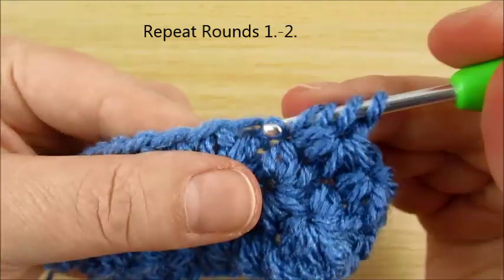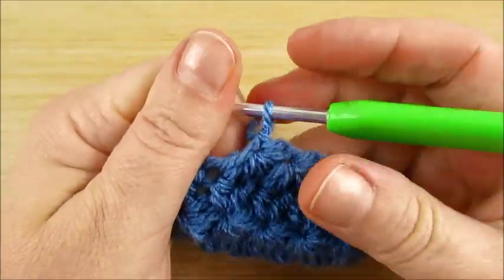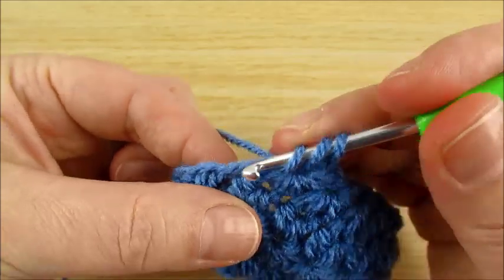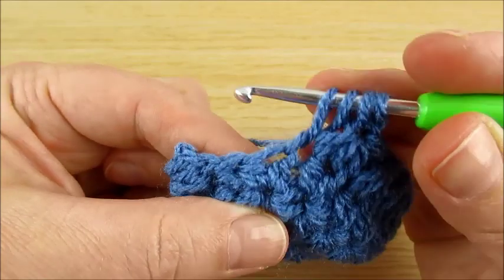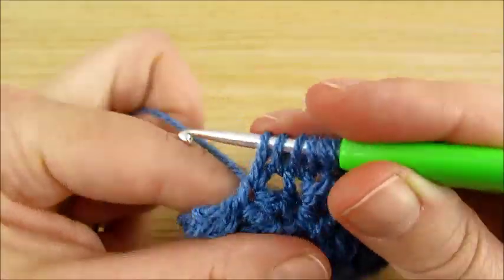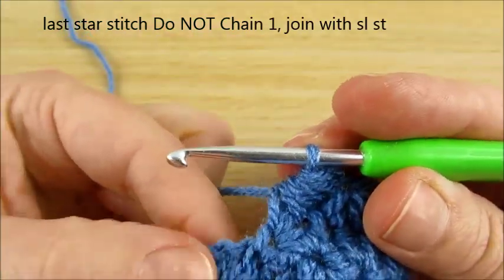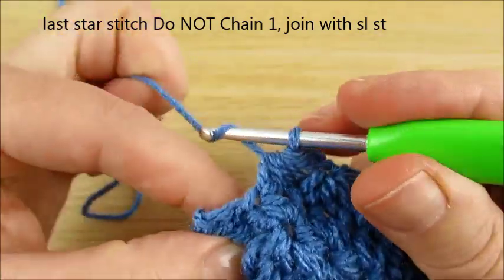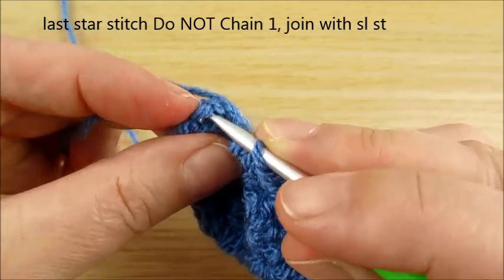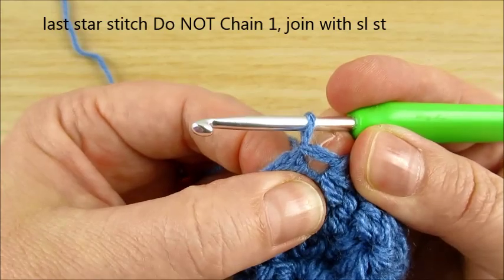The last star stitch we will do together here: 2nd loop, back loop, 3rd; then here space 4, and here 2 — 1, 2; and here next we have 6 loops. Join together. And here last — exactly in this spot where we are making the star stitch round — we do not chain 1, but we join with a slip stitch here in the first. Join together, then we get this hole here for the button.